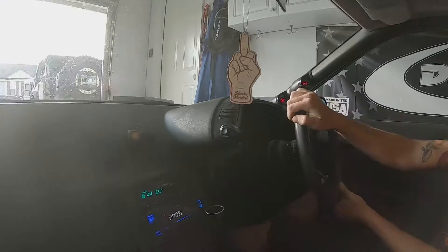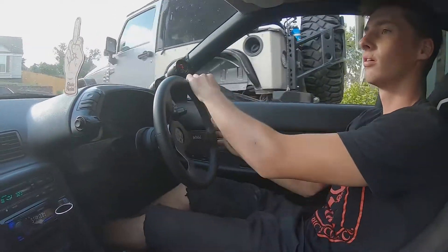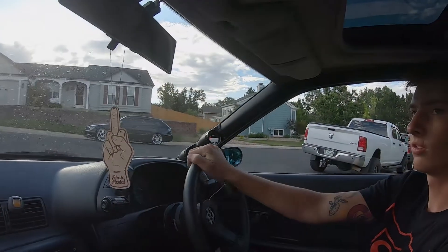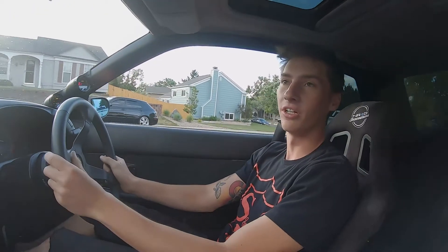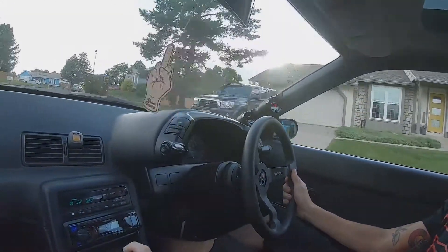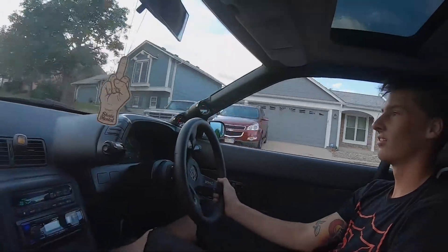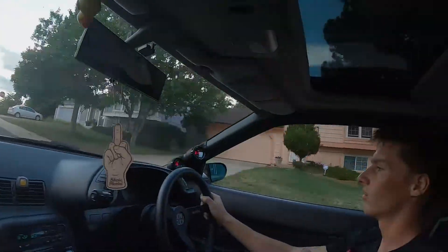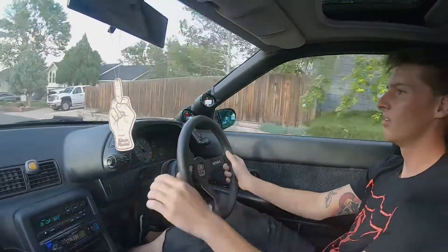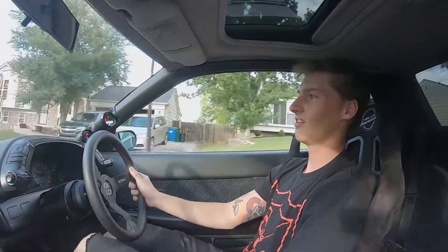It moves! I'm barely moving my foot at all. Look at that — first time this thing's moved under its own power in a few months. The gas pedal feel is really weird, probably just the throttle cable. That clutch grip feels good. Should it feel a little rough? She may need trans fluid. It does sound a little weird — that clutch isn't the happiest. Yeah, it sounds clunky.